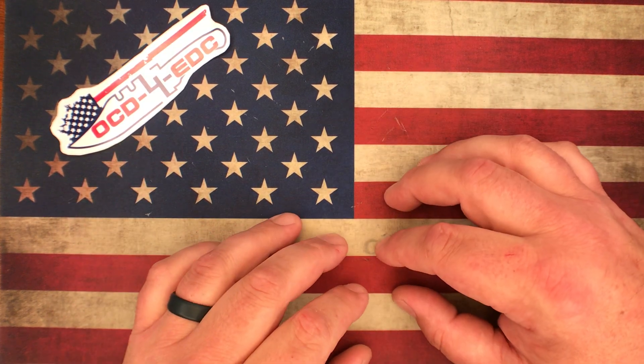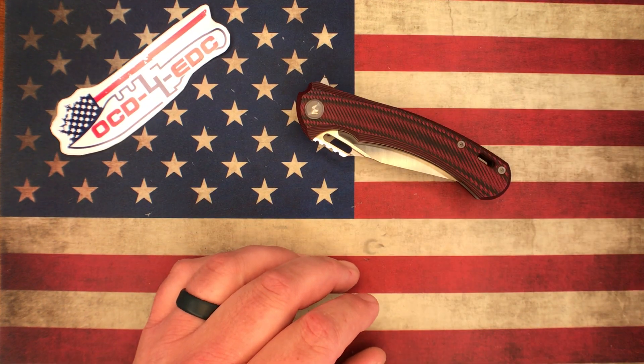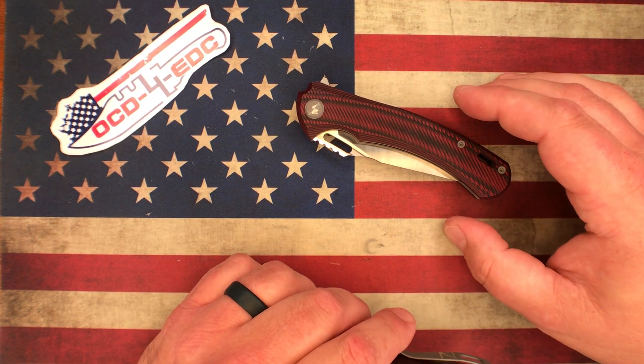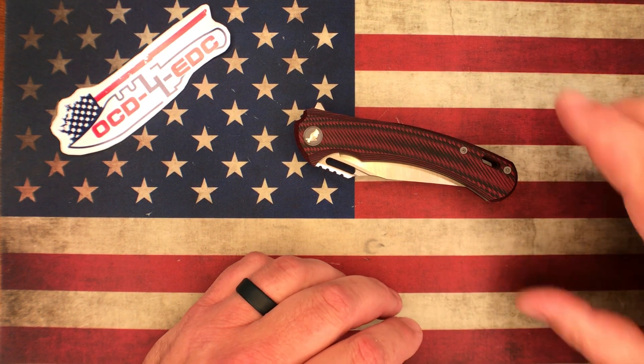What's going on YouTube, OCD for EDC here. What I got for you today is a couple of knives that I did some custom work on for a few of my friends. I'm not going to post this video until they have posted it on their channel, because I don't want to tip them off that they're coming.